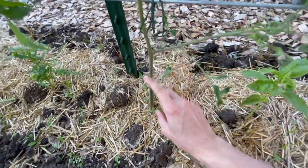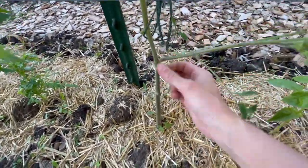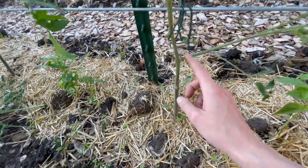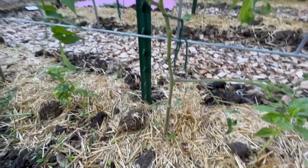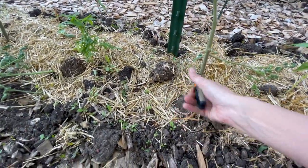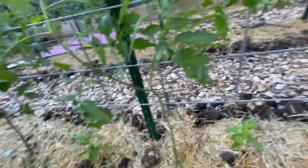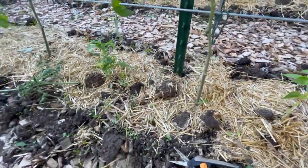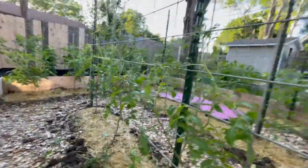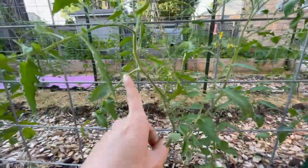Sometimes on the bottom of these plants you will have little offshoots come off near where old leaves used to be that you probably pruned off before — go ahead and prune those off as well. They act the same way as suckers; they're just going to suck energy out of your plant.